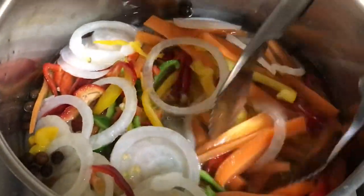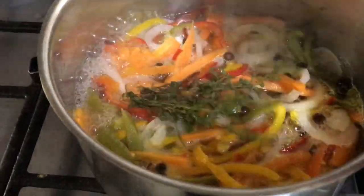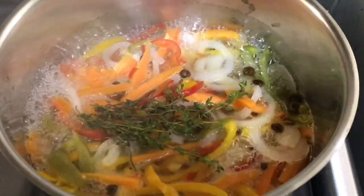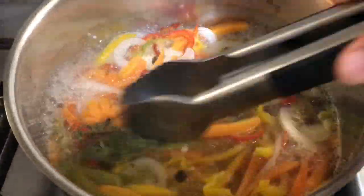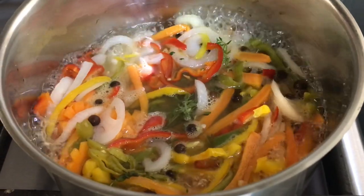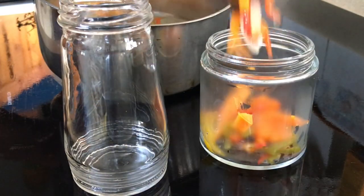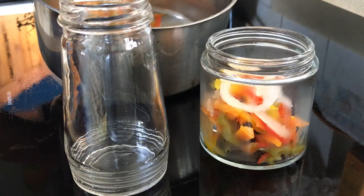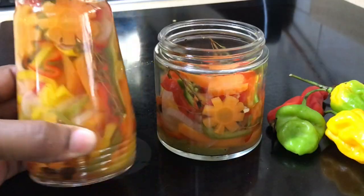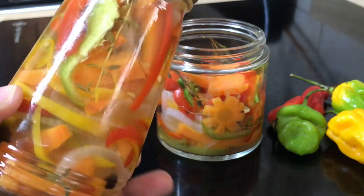Allow to simmer for just a few minutes — four minutes at most. You want the flavors from the seasoning, but you also want them to be crunchy. Now add some fresh thyme — can't go wrong with fresh thyme. And that's it. Pour into your containers and close the lid when it's cool. This Escoviz sauce has a very long shelf life, and the longer it stays, the stronger and tastier it gets.